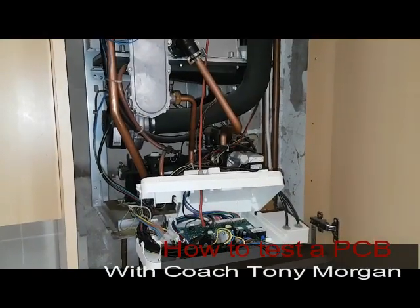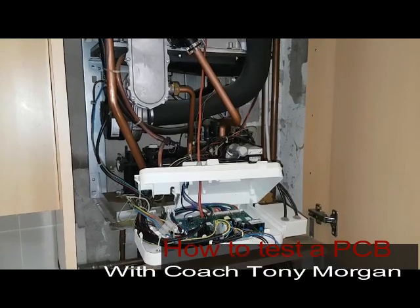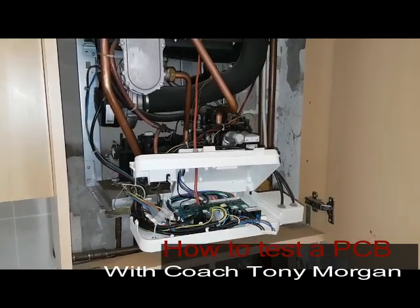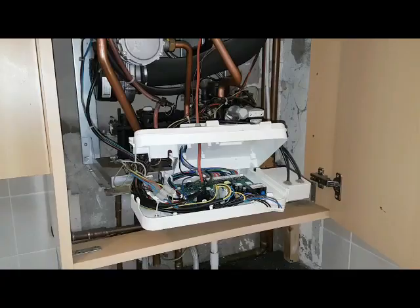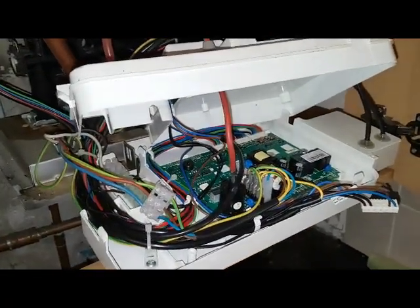Hi, I'm Coach Tony Morgan, and this short video is to show you when a boiler blows its fuse — literally blows its fuse. So watch carefully; you're going to see a fuse blowing live on camera. Here we go.